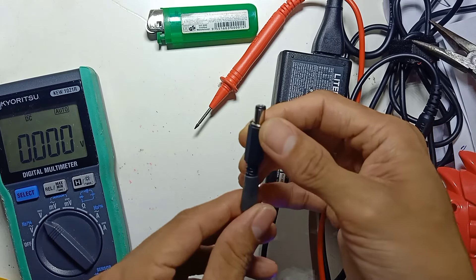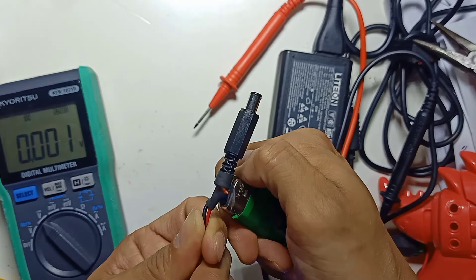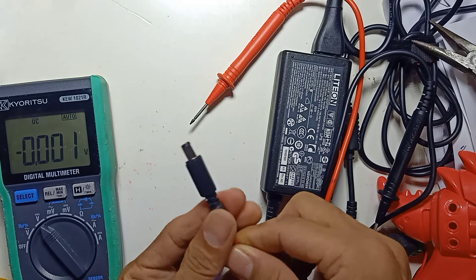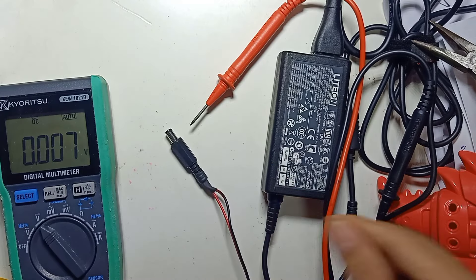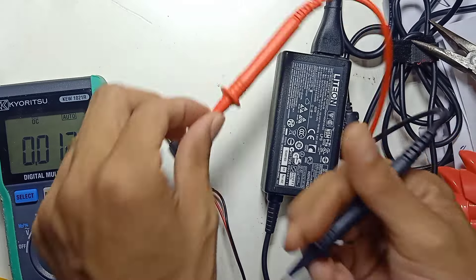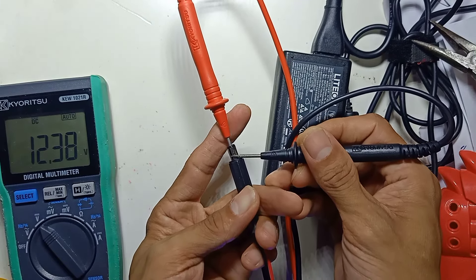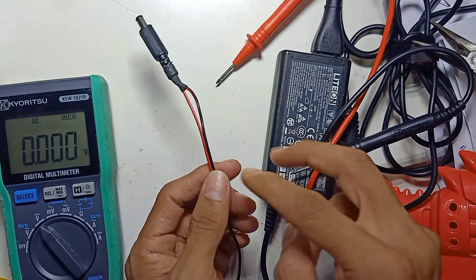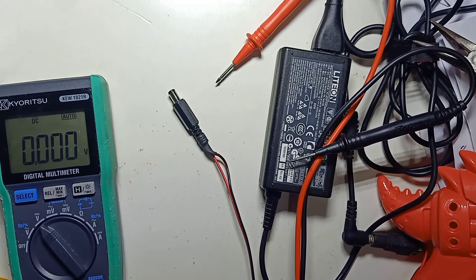So this is how we change the power supply DC plug. Positive inside, negative outside. Make sure before you cut your wire, you turn off your power supply — otherwise you will short positive and negative and your power supply can be damaged. I hope you liked this video and I hope it helps. Thank you for watching.